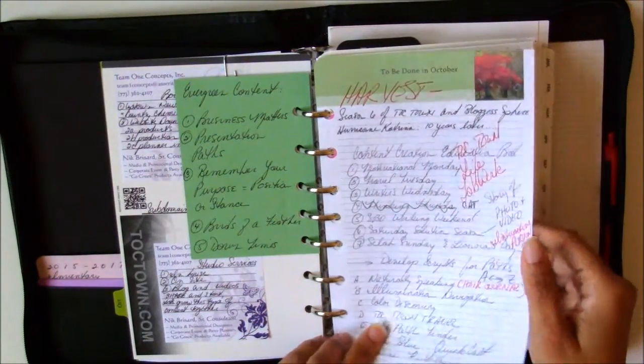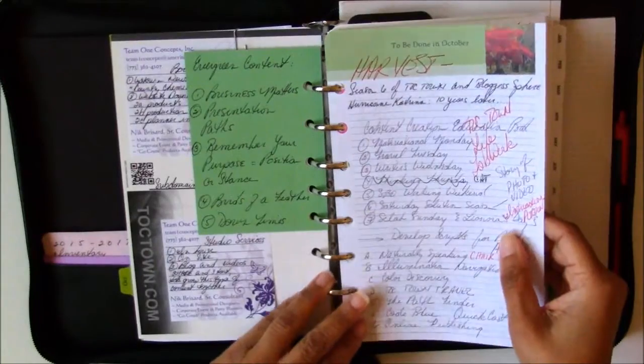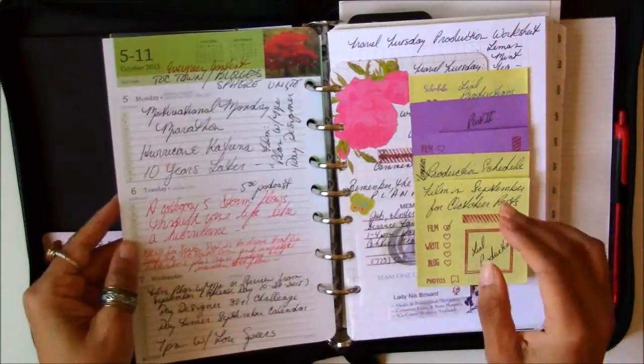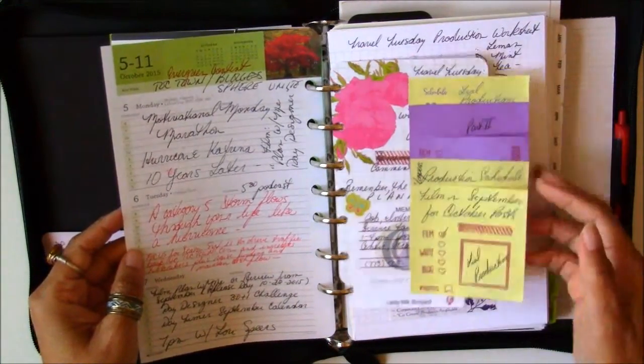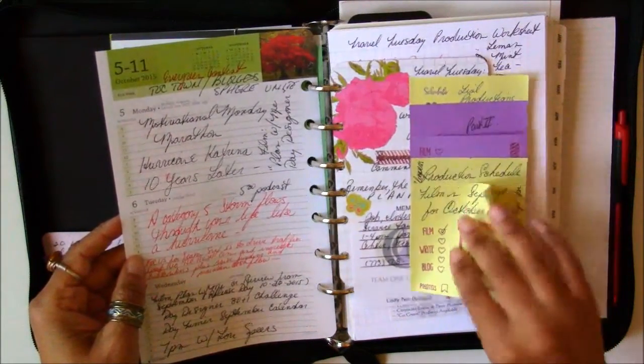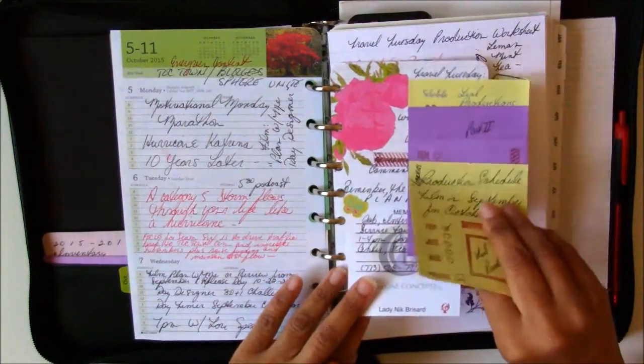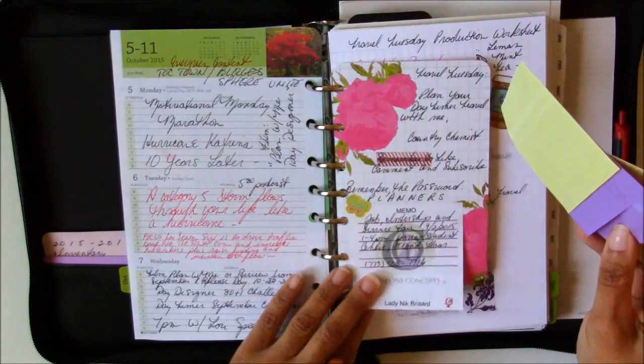Like I warned you before, I use my planner very much. A lot of these post-it notes — I love them. They were old post-it notes that I found stacks and stacks of. They're going to be put to use. This is on top of the project life card that I had for last month.